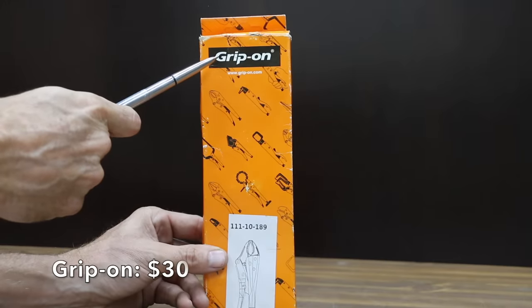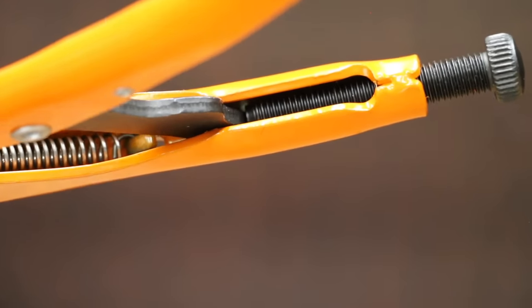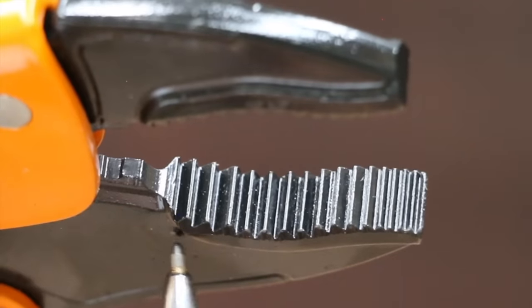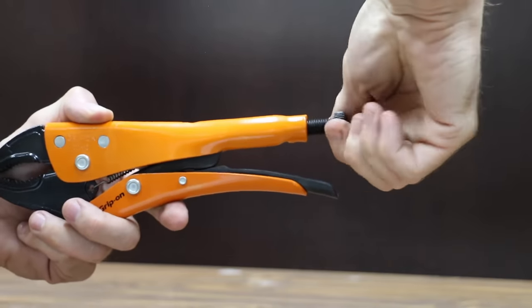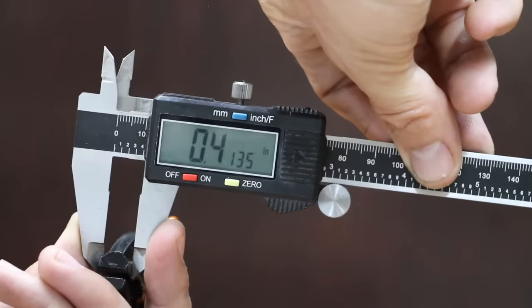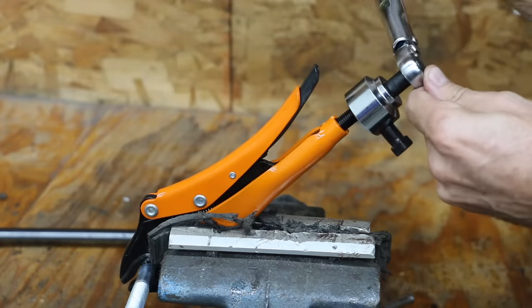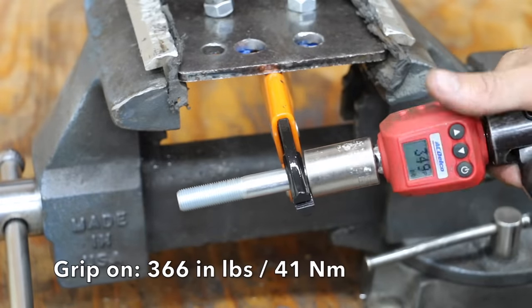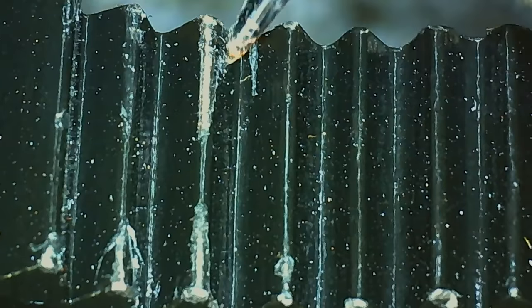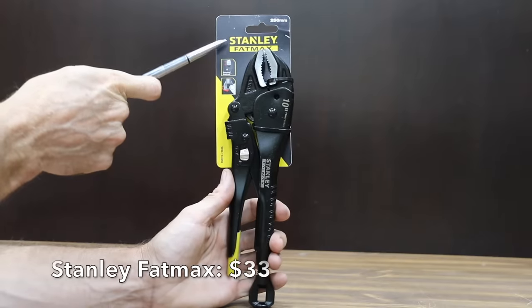At a price of $30 is the Grip-On brand. It features epoxy resin coating, high quality materials for an extremely durable tool, a no-pinch lever, and forged jaws with a redesigned teeth profile for greater strength and durability. The adjustment screw is fairly smooth but not quite as smooth as the Knipex. The Grip-On brand is made in Spain. The Grip-Ons have the narrowest jaws yet at 0.41 inches but are the heaviest pliers yet at 630 grams. The result was 366 inch pounds. The teeth are nice and sharp but don't appear to be an even height from side to side, and there's a small amount of damage to the teeth.